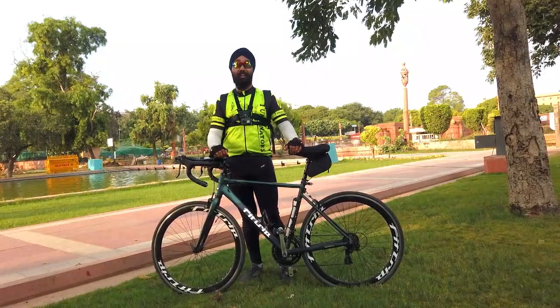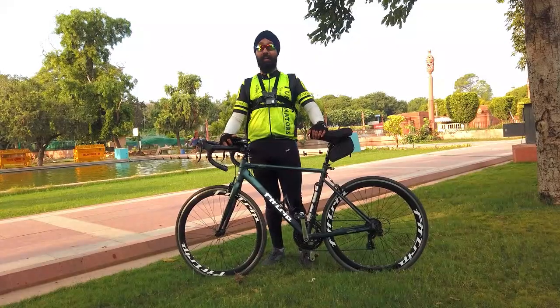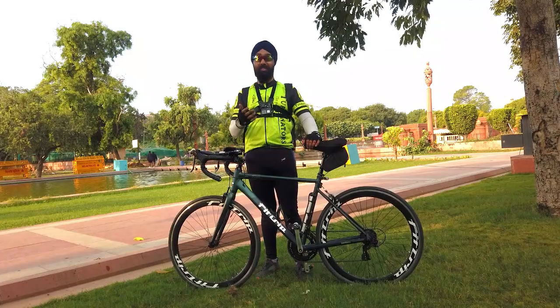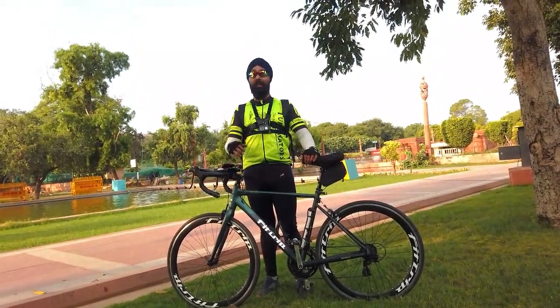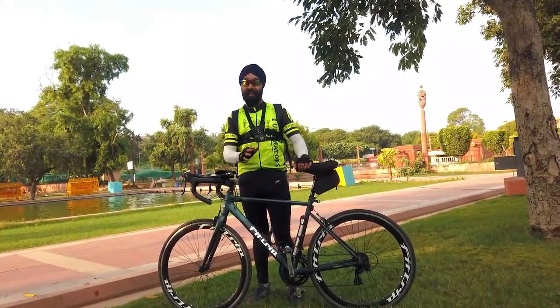I hope you will have a lot of videos. I have comments from this new road bike that you have to review, because we also have a lot of queries. We have a request that we need this bike and it is easily available. I am happy to do that, so first of all let's talk about the review of the cycle.